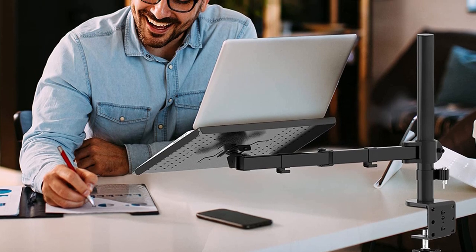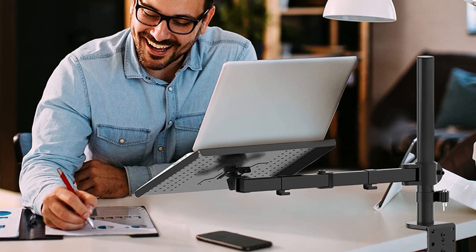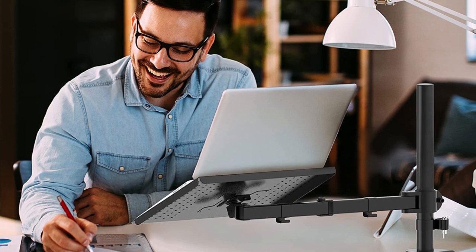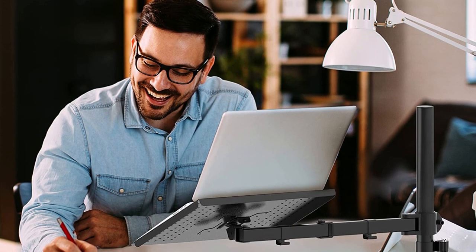A laptop mount stand is a device that securely holds a laptop or notebook computer in place while you work, providing a more ergonomic and comfortable workspace. It allows you to elevate your laptop to a more comfortable viewing height, reducing strain on your neck and eyes.